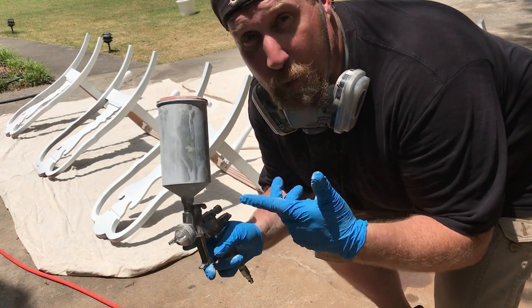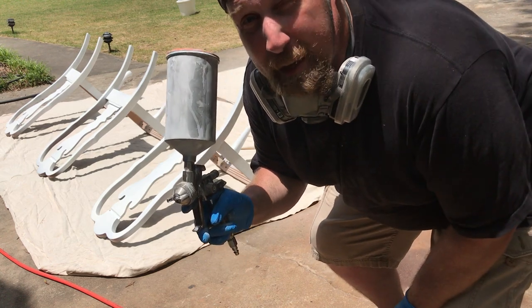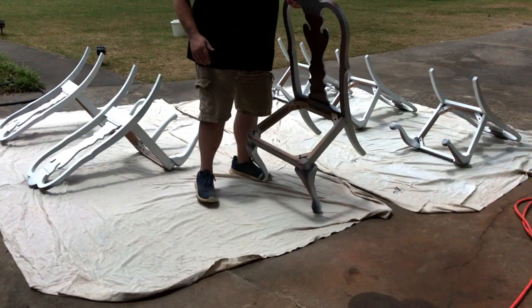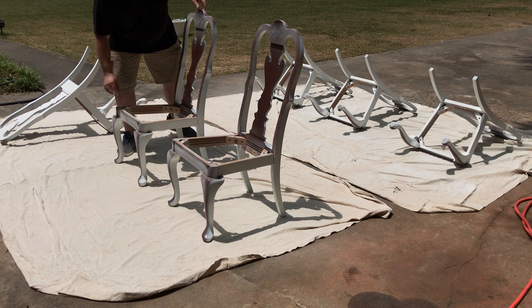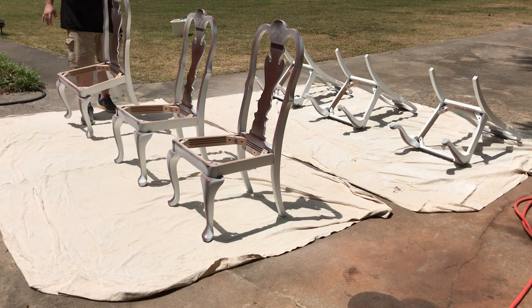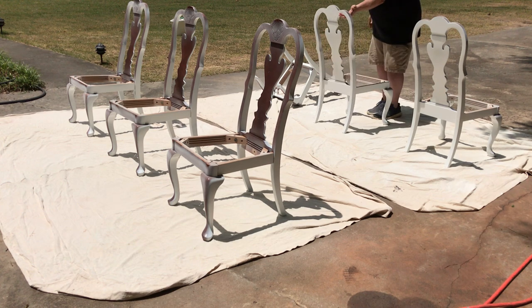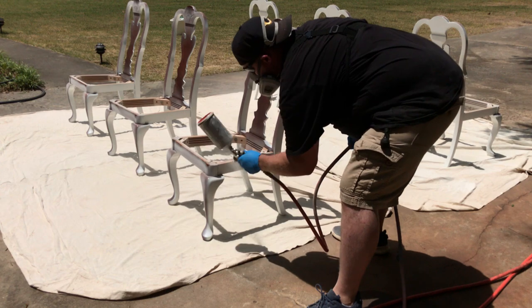After one coat, my wife decided she liked the BIN Primer color better. So we're just going to do two coats of that and call it a day. Originally we were going to use an eggshell regular latex primer for these chairs, but once I started with the BIN Primer she absolutely fell in love with the matte — super matte — finish on it. That's why we went with just the primer.